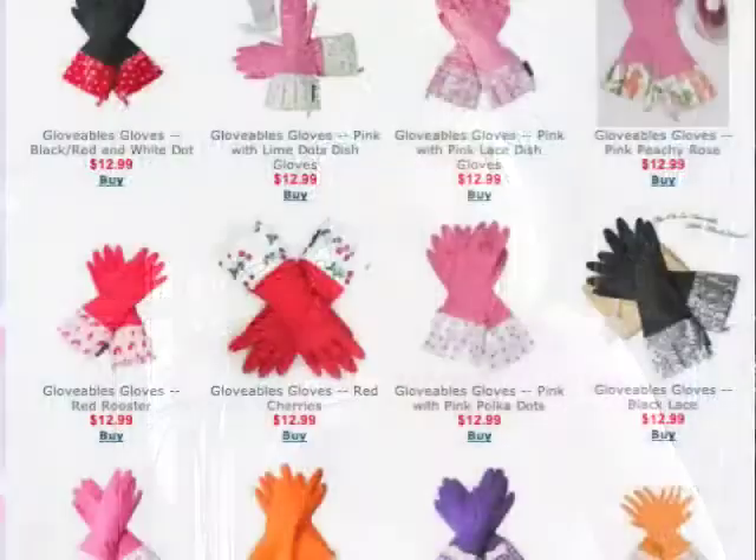They basically started with a traditional plastic glove and took it out of that bright yellow, big bird yellow, and created tons of different colors, attached them to basically colorful pleated oilcloth, and presto, Glovables were born. There is a Glovable pair for you.